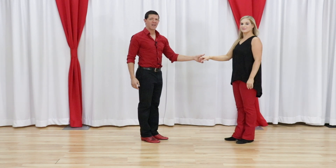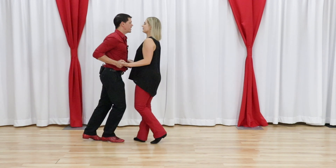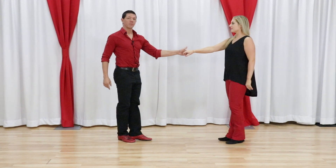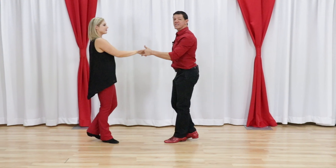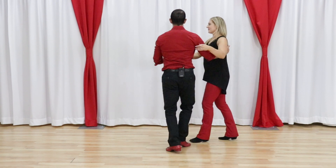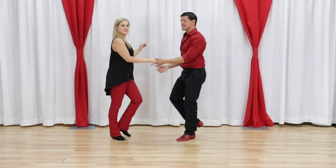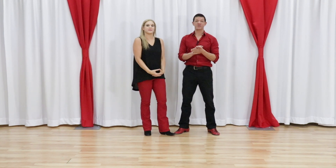And even within that, they're not all the same timing. The pushes and passes are typically six counts: one, two, three and four, five and six for your push break, or one, two, three and four, five and six for your side passes. And then we get to the darn whip: one, two, three and four, five, six, seven and eight. It's a whole eight-count pattern, which is tricky in and of itself.